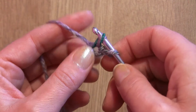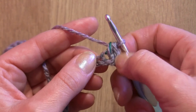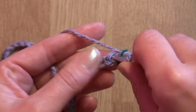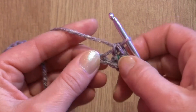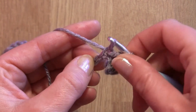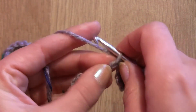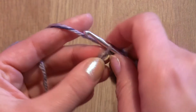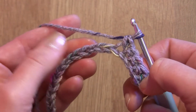Yarn over, pull through, and yarn over, pull through two loops on your hook — this will be your first single crochet. We will not count the skipped chain. Insert your hook into the next stitch just through the back loop, yarn over, pull through, yarn over, pull through two loops. We will carry on making single crochet into every chain through the back loop only, and at the end it should give you an even number of single crochet.